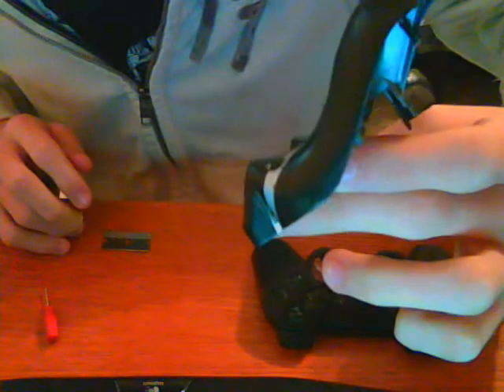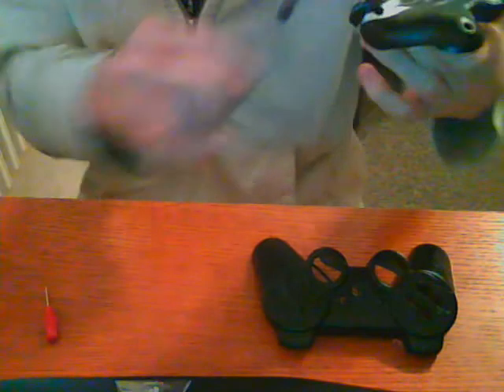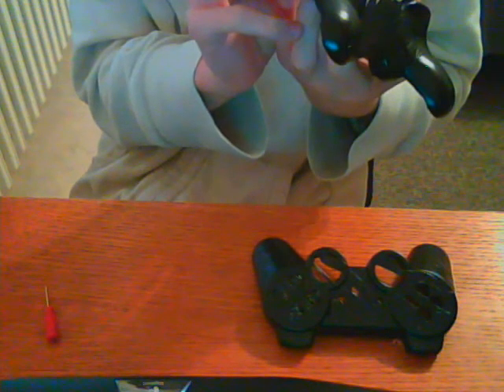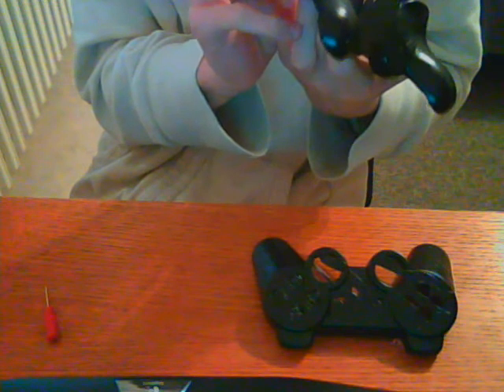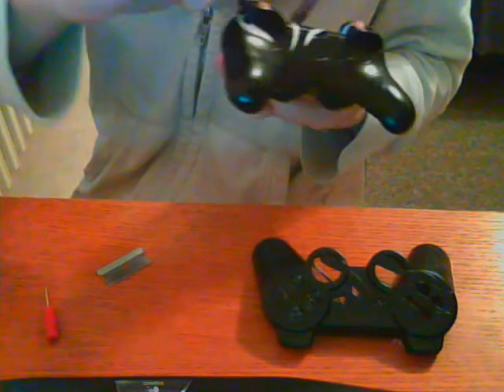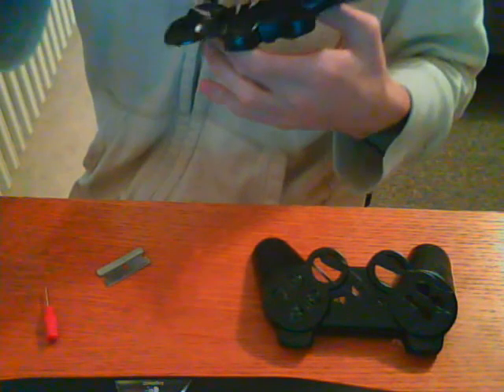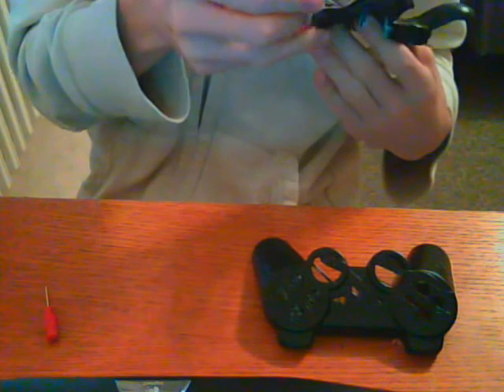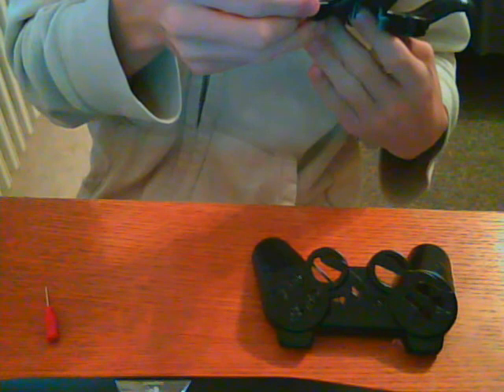We've got a little problem — not too big. We can see some of the black seep through, but it's almost impossible not to have anything seep through. If you're lucky, you'll get maybe just a little bit, but usually some is gonna come through. So far on all of them, a tiny bit has come through even though I really pushed these down.